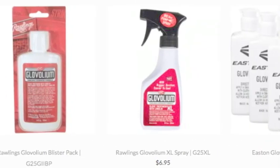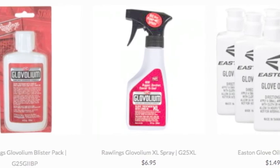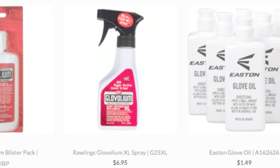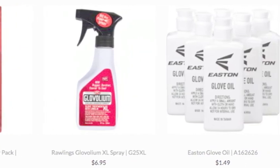Now, the best way to break in your glove is to use glove oil. By far the best option besides a steamer is to just use glove oil. This is because it also conditions your leather.